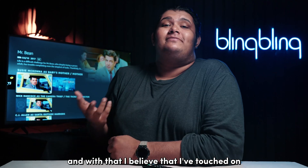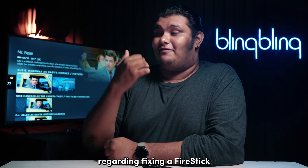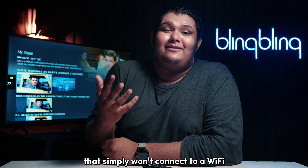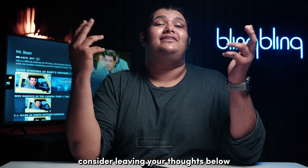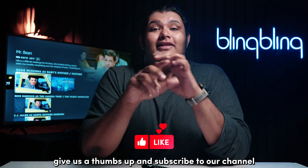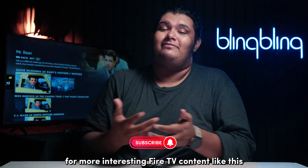And with that, I believe I've touched on everything regarding fixing a Fire Stick that simply won't connect to Wi-Fi. If you found this video useful, consider leaving your thoughts below, give us a thumbs up, and subscribe to our channel for more interesting Fire TV content like this.